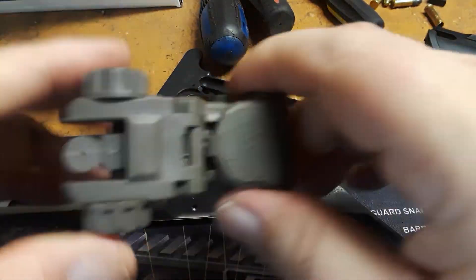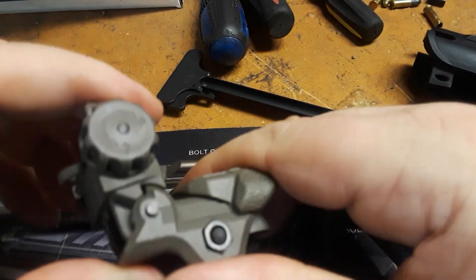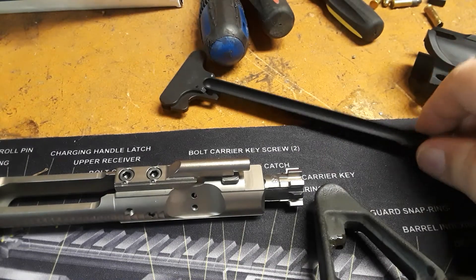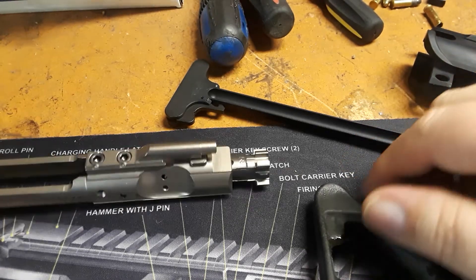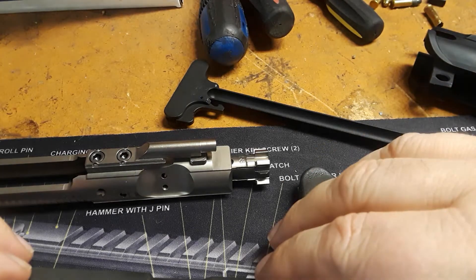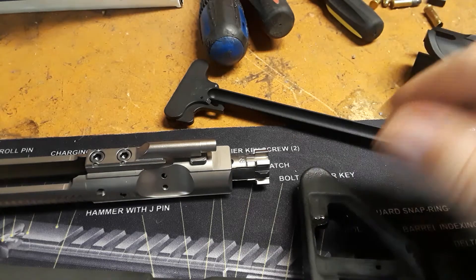I'm going to use a basic rear sight for the back. Since it's an A2, I may put a carry handle on it later on. So this is the build — I just wanted to give a quick tutorial on what we're going to do, then I'm going to pause the video, put it all together, and show you what it looks like after it's finished.